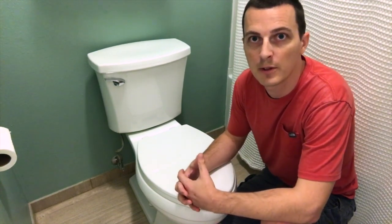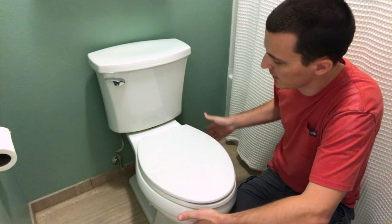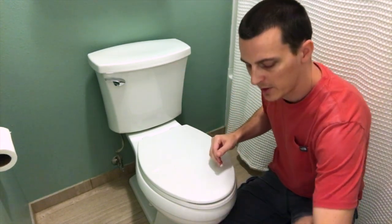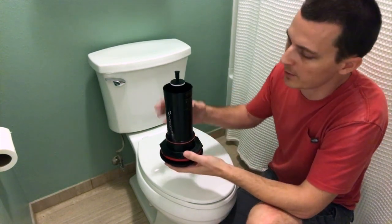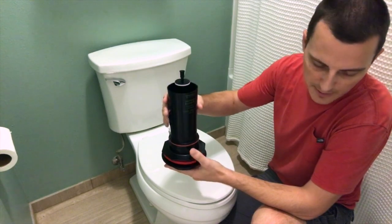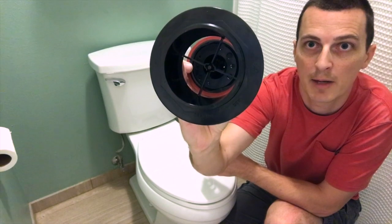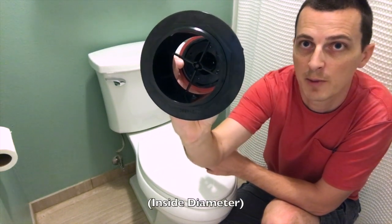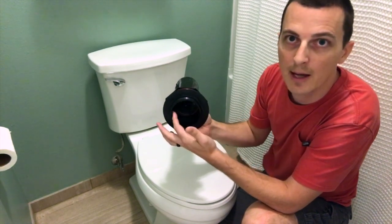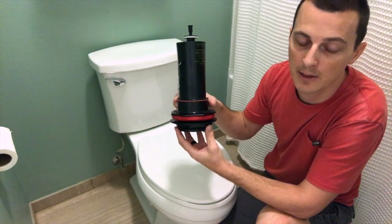Let's make sure that this video is going to work for you. This is a Kohler two-piece toilet, meaning that the bowl is separate from the tank, and it uses an aqua piston flush mechanism rather than a flapper. When you look down inside the tank, you'll see a mechanism like this. This is a three-inch model, meaning that the hole on the bottom is roughly three inches — actually three and a quarter inch, but they call it a three-inch flush valve canister. They also make a two-inch model.